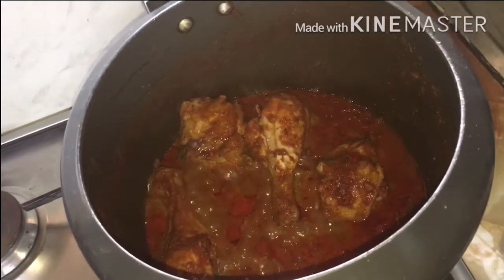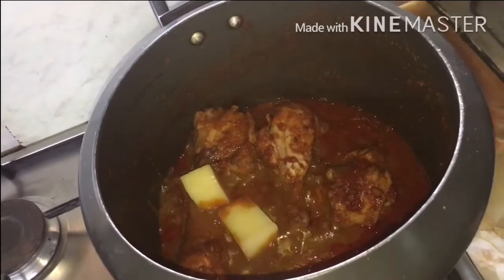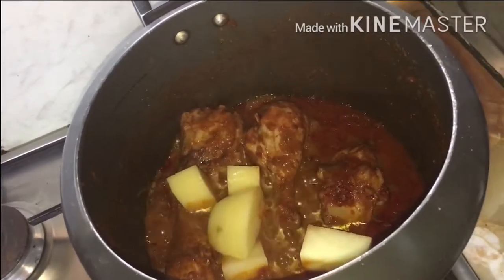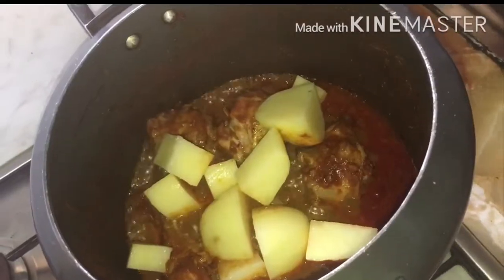Now put all your potatoes in it. Now stir it well.